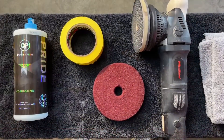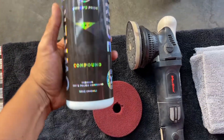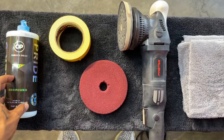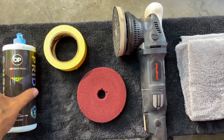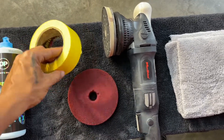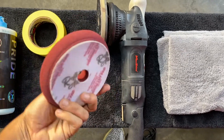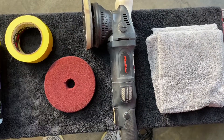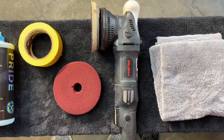All right, let's get it going. So we're going to need just a few basic tools. Your compound of choice — we are using Owner's Pride compound. We personally like how this finishes down, especially on soft clears and black paint. You guys and gals use whatever you're comfortable with. We also have some masking tape to tape off what we don't want to polish over, a buffing pad — we're going with a maroon from Buff and Shine, medium cut — a five-inch polisher, and some clean microfiber towels to take off as we go.